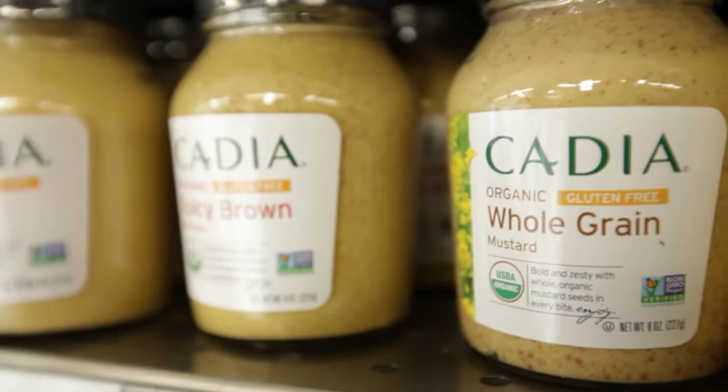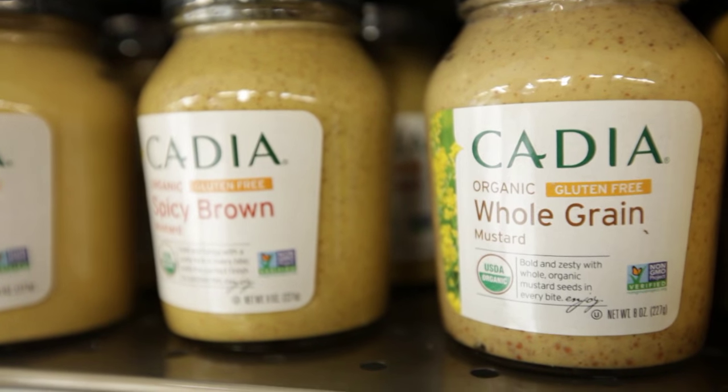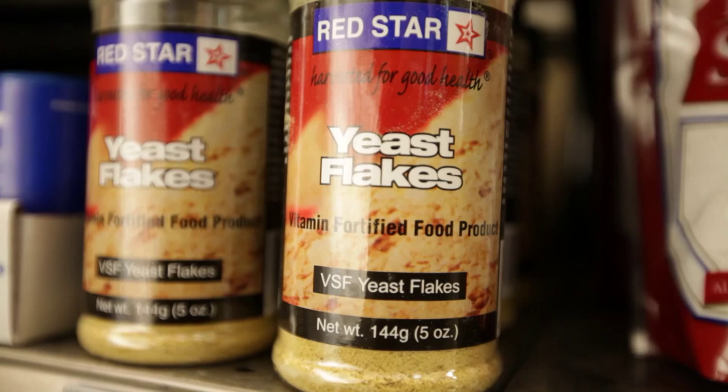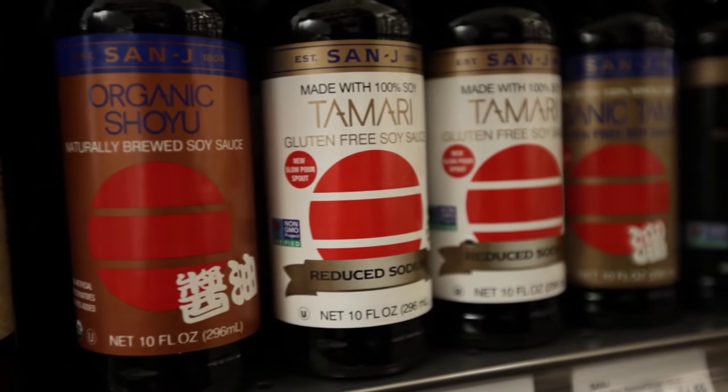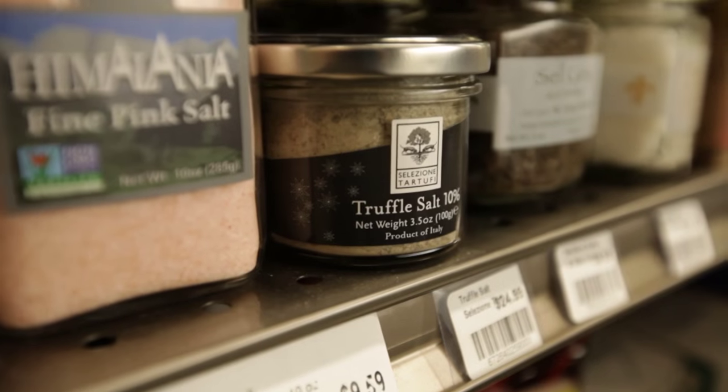Condiments are what turn regular ingredients and dishes into creative and flavorful creations. One night you might have vegetables and rice with soy sauce; another night you might have rice and vegetables with a chili tomato sauce. Some go-to condiments are whole grain mustards, low-sugar ketchup, nutritional yeast, chili sauce, tamari, soy sauce, flavored salts and vinegars.